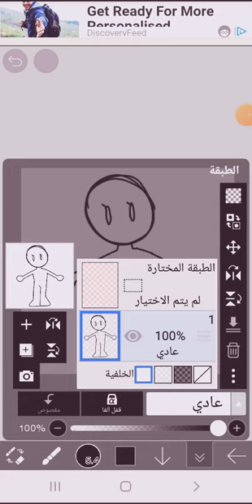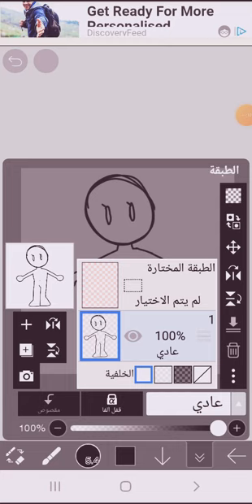First, get your drawing — don't mind the crappy drawing I made. Add a layer and drag it down, then color the skin however you like.